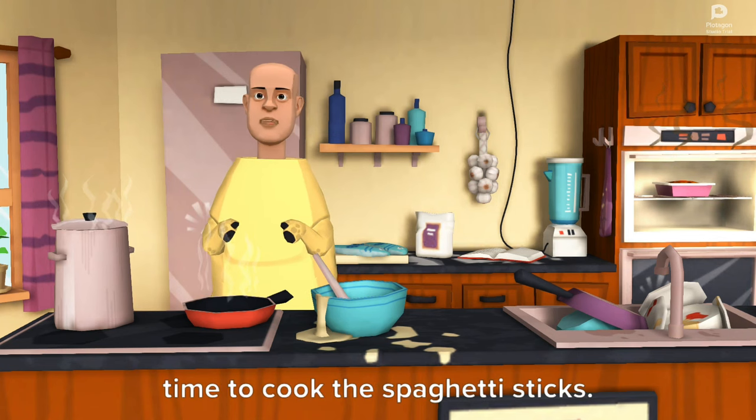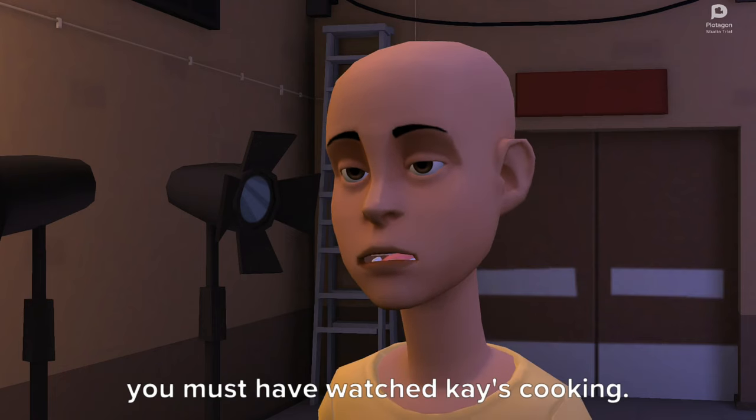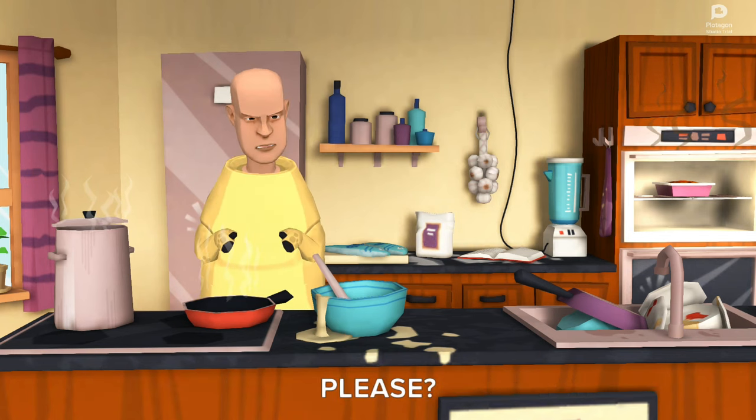Time to cook the spaghetti sticks. Broadway you call them spaghetti sticks — you must have watched Kay's cooking. Does it matter what I call them? Can you just shut up for one second please? Dumbo.